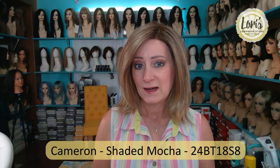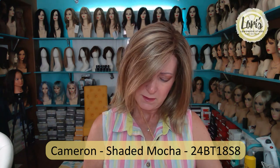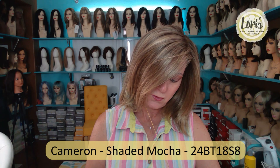Now I want to put on the other Cameron so you can get an idea of what the density difference looks like. This is regular old Cameron in color Shaded Mocha, 24BT18S8. If you feel it, there's more hair to it. When this came out, this was a great wig. Do you see how much more volume is in this hair? I can make this really big, or smooth it out — but she does have more hair. Is that a bad thing? It's a matter of what you like, what your preference is. It does have, when I feel it, a lot more hair.